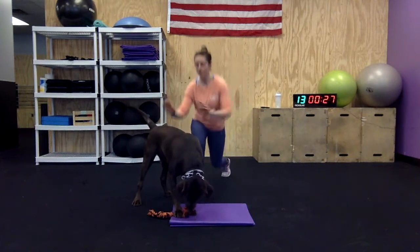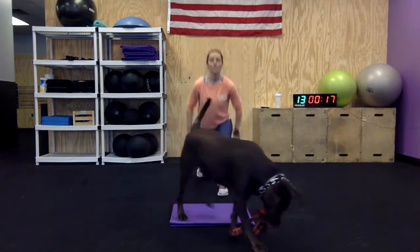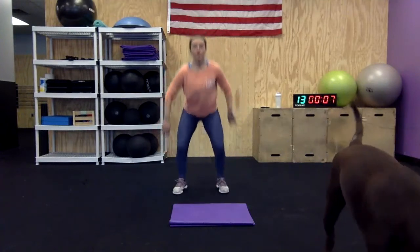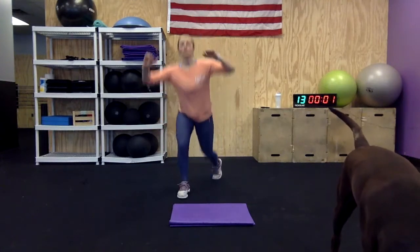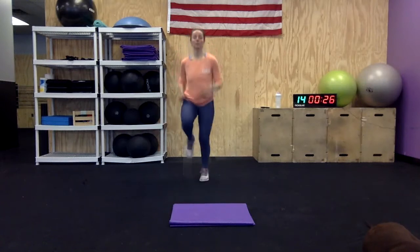All right, back to our jumpy squats and lunges — we've got two more rounds. Nice job, keep moving the best you can. Try to fight through that burn. My legs are on fire! We got high knees next. Nice — two, one, high knees. There you go!